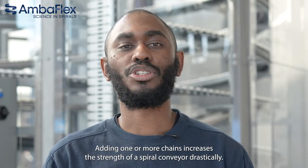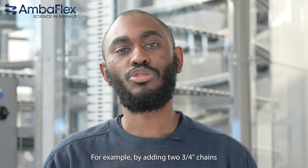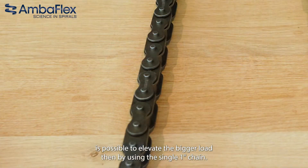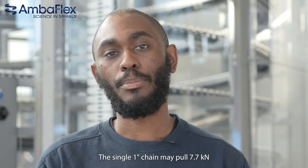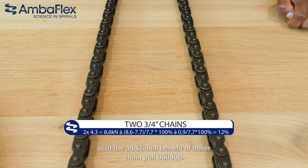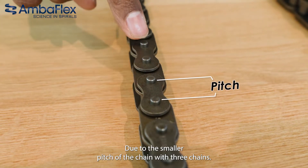Adding one or more chains increases the strength of a spiral conveyor drastically. For example, by adding two ¾-inch chains, it's possible to elevate a bigger load than by using a single 1-inch chain. A single ¾-inch chain is allowed to pull 4.3 kilonewtons, while a single 1-inch chain may pull 7.7 kilonewtons. So using two chains provides 12% more pull, with the additional benefit of lower chain pull build-up due to the smaller pitch of the chain.